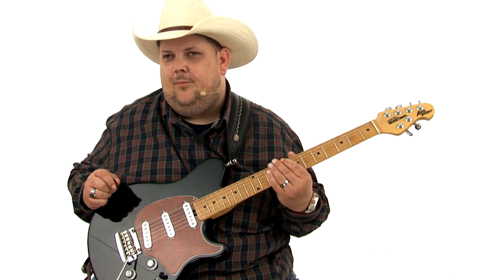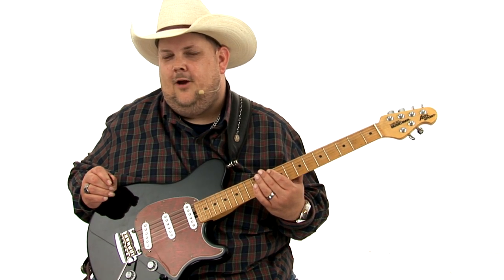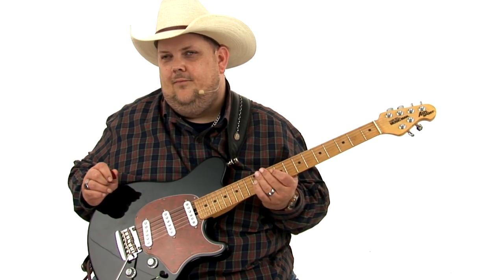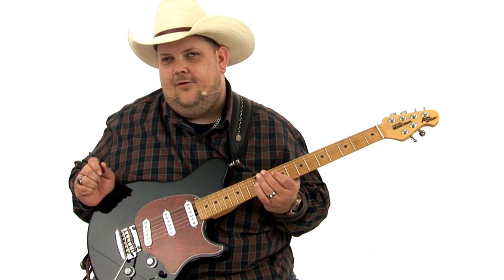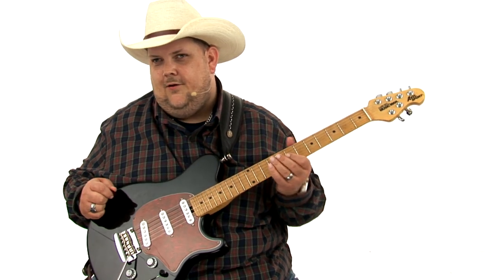You've learned all of these little segments of learning how to play rhythm the Johnny Highland way, which is great. And I hope you use all those things to help you in your rhythm. But you can utilize everything that you've learned thus far in modern country and in rock, and I'll show you how to do that.